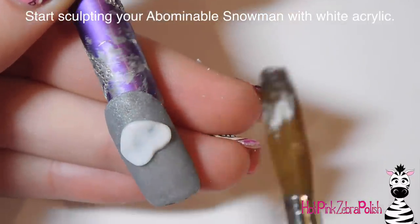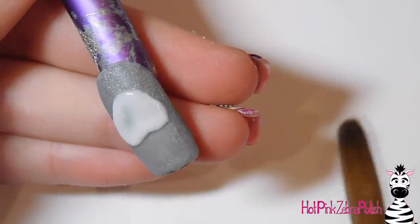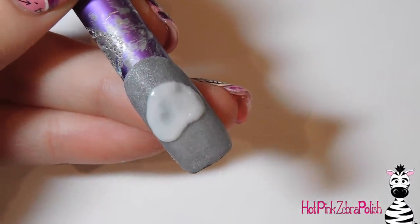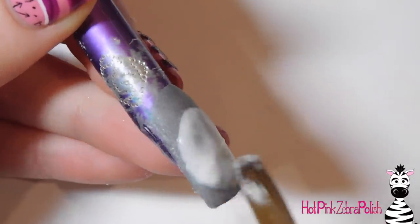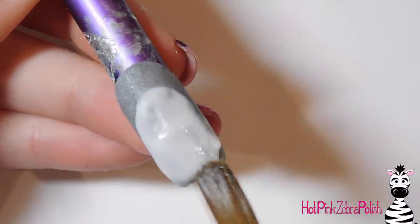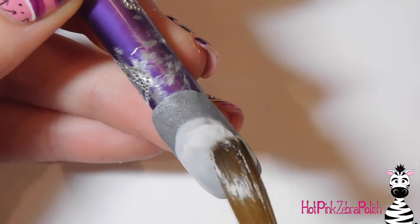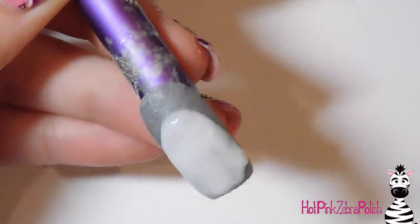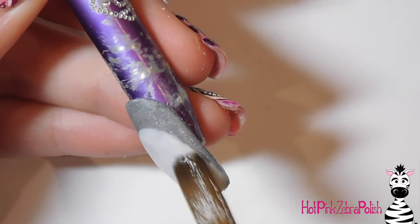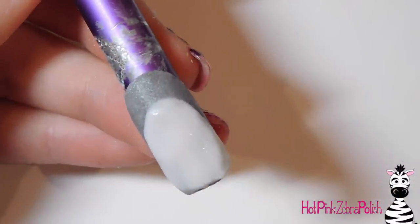I'm now going to begin my 3D Abominable Snowman using white acrylic. I am NOT using my 3D brush - I'm using my regular sculpting brush, which is a round number 8. Because this guy is so big and covers the majority of the nail, using that 3D sculpting brush would take me forever to get this base layer done. I will switch to that momentarily though. For the beginning, you just want to create a nice rounded shape - it's almost like a reverse French. You want to leave just a band around the cuticle area, just a nice smooth shape going up and over and down.